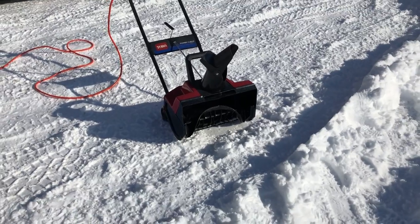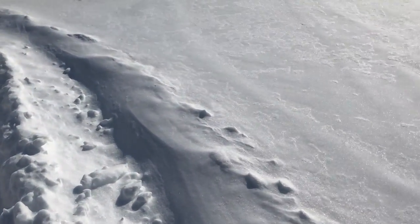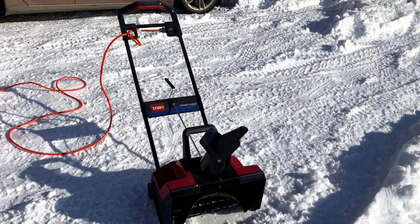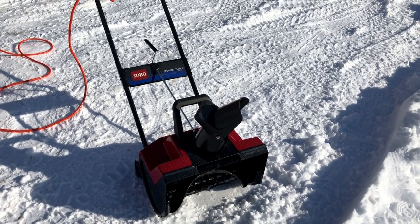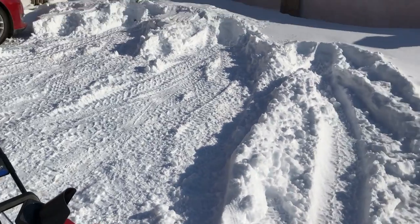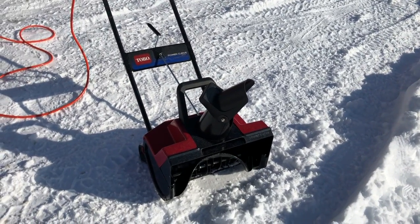It snowed here probably four or five days ago and I have some snow here. I'm going to show you a demo. If you have any questions about this, just leave me a comment below. I've been really happy with this — it's not great in super deep snow, like there you'd have to make a couple passes, but I'm really happy with it.